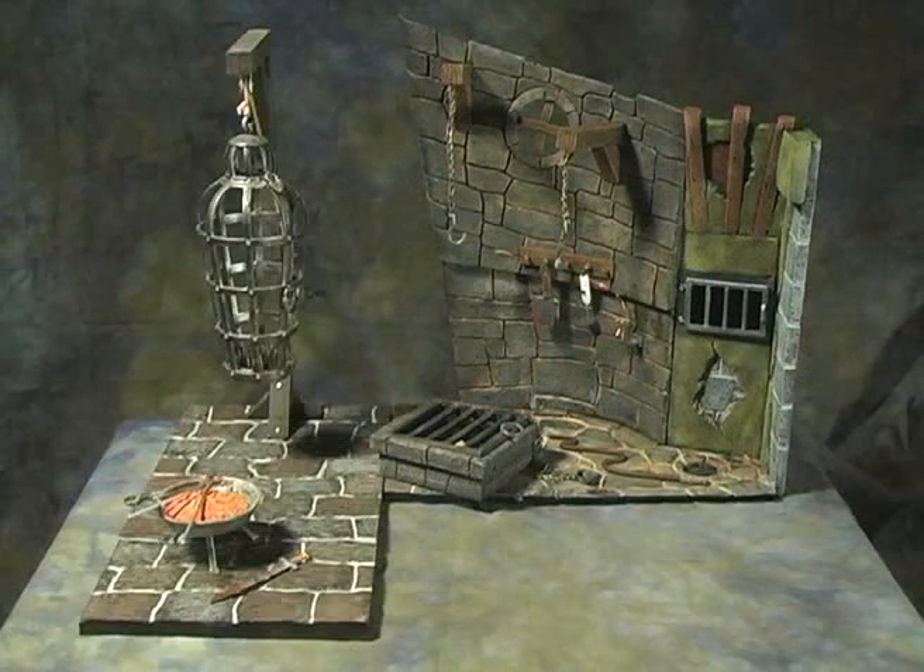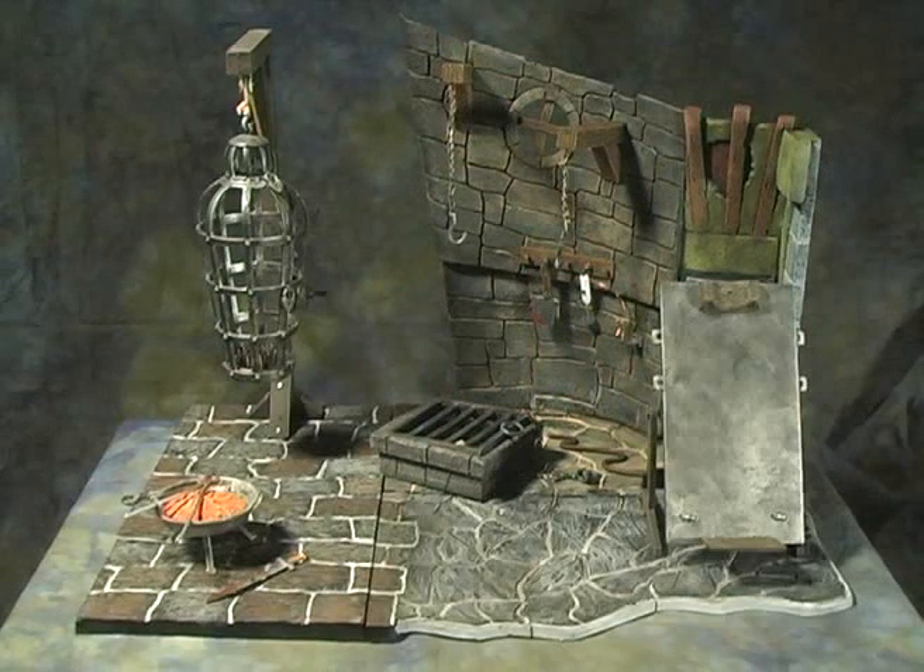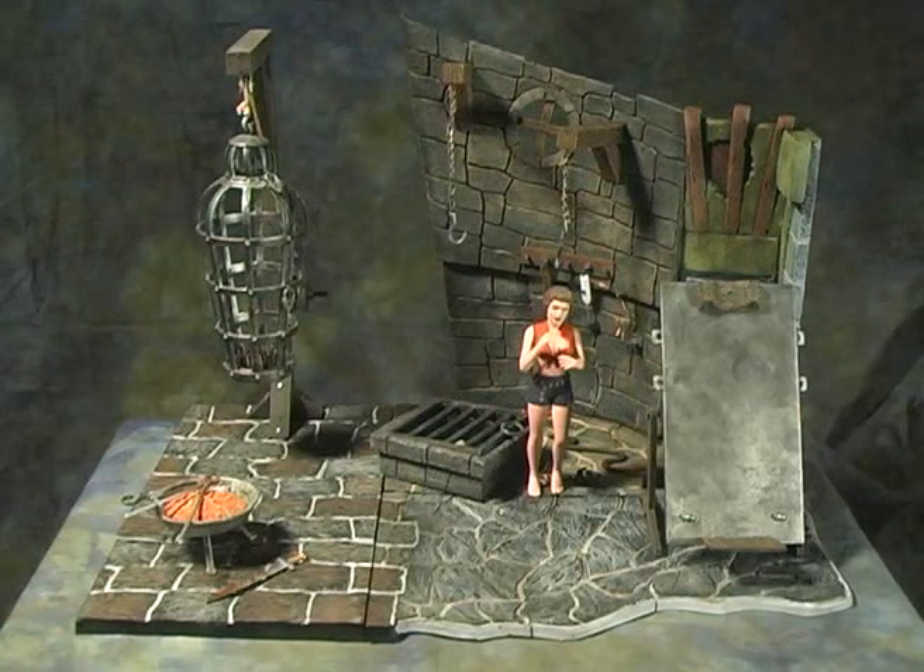I matched the floor colors from my Monster Scenes hanging cage and my original Aurora paint parlor, added a couple figures, and was finished for now.